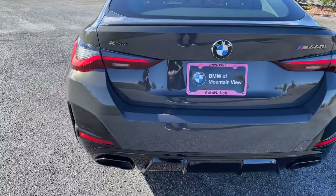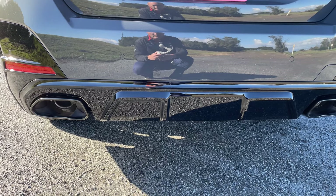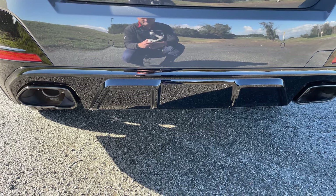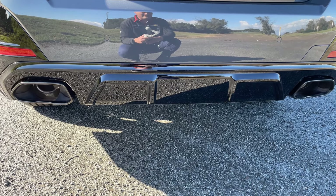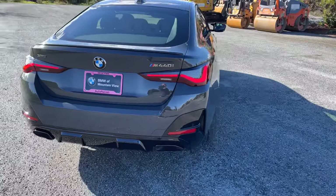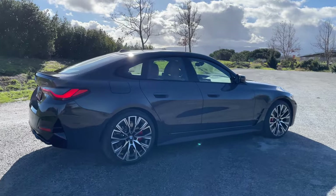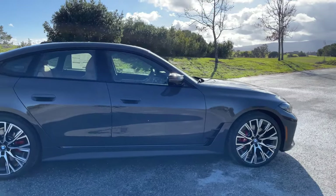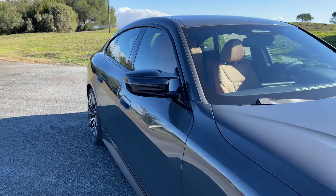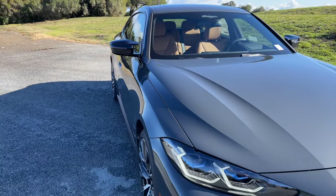In the back, we've optioned this one with the M Performance exhaust. It's a slightly different tone — I don't think it has the burbles you get in the 2020 and 2021 M340, but it's definitely a little louder, just not as many pops and bangs. You can see the Cerium Gray badging. Here's Duravit Gray out of the sun — you can see it's much darker. One thing I also forgot to mention are the M-style mirror caps, which I really don't like on a non-M car.